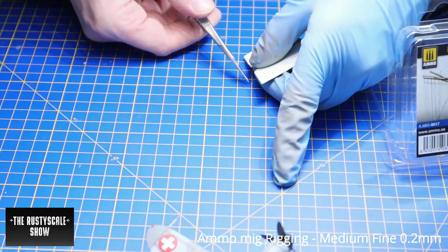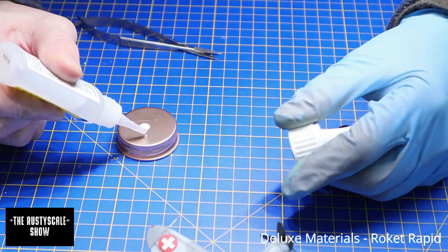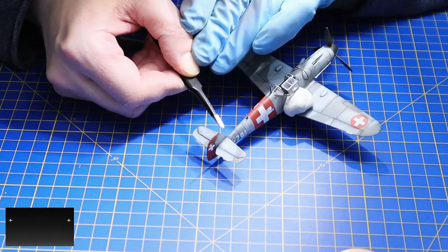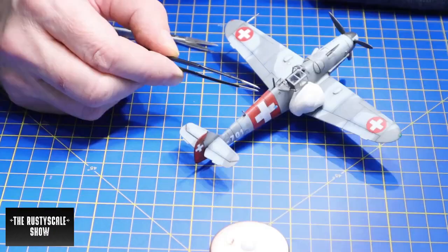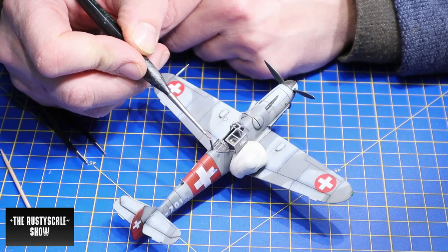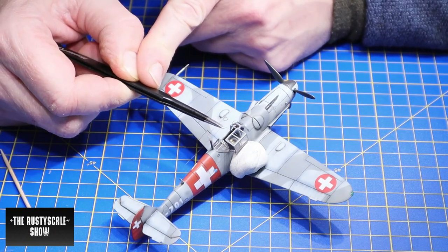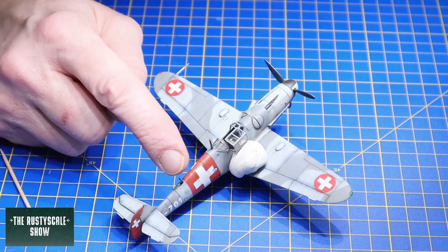Time for the rigging. I used 0.2mm wire and Rocket Rapid super glue — brush on some glue, apply the wire. I really love this work because it's usually the very final step of the build.